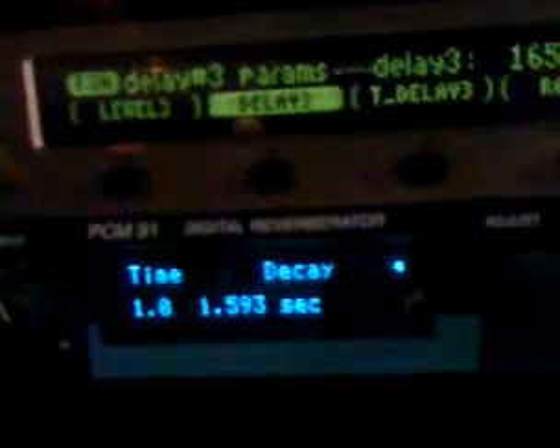The kick also hits the Pultec clone over here, just to add a little more low end. This right here is the DM1 — it's just a slap delay. I've got another delay parameter over here on the Eclipse, and another one on the PCM 91.